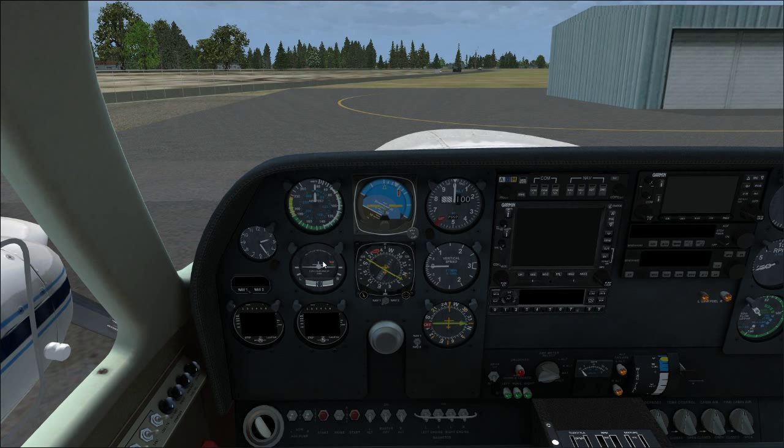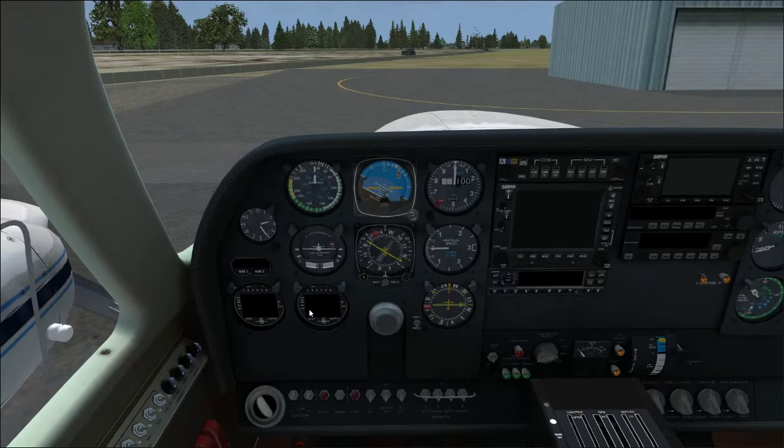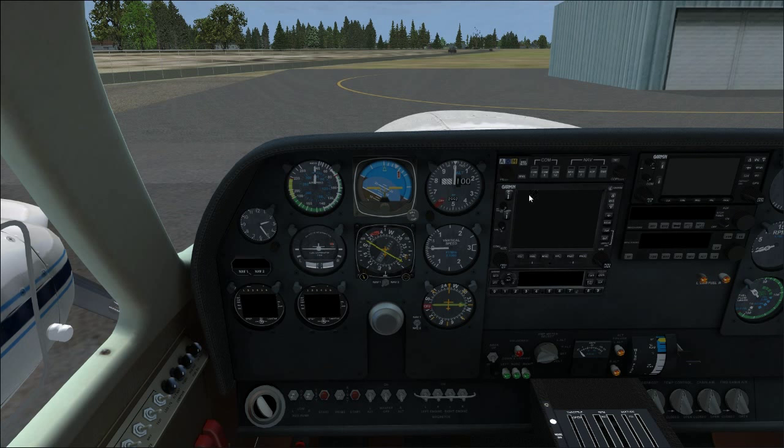Turn coordinator — same as any other. NAV1, NAV2, and DME right here. Another thing I like about this plane is it gives you a DME gauge even alongside the GPS. A lot of planes these days just use GPS for DME, but I prefer having a separate DME gauge since there is a difference between DME and GPS readout.